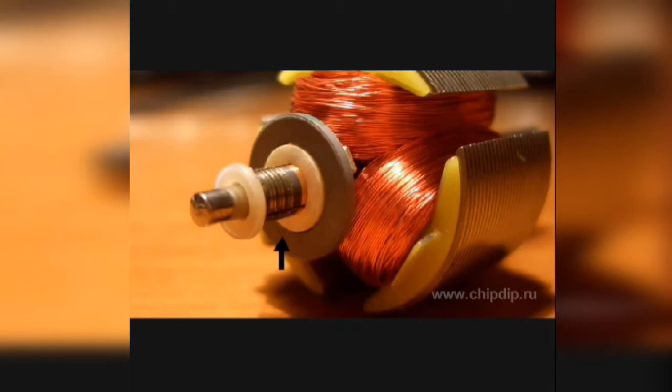Hello students! Today our topic is the Schrage motor — what is a Schrage motor, how it operates, its principle of working, and its operations.